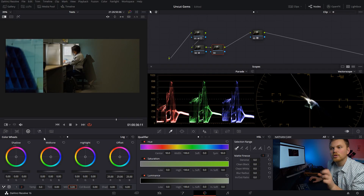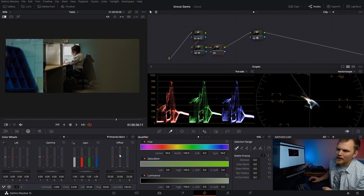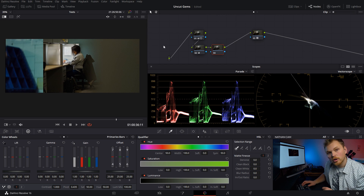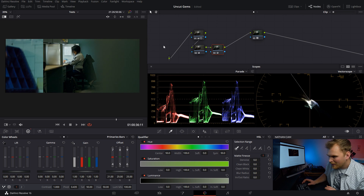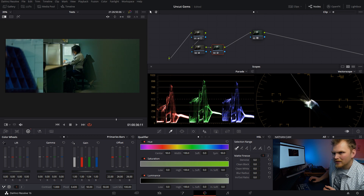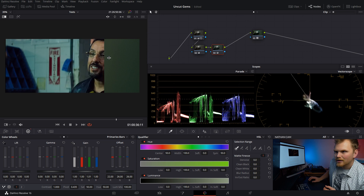Next, we're going to add in that nice blue color. The way I'm going to do that is with my offsets — I'll go into Color and click Printer Light Hotkeys, which lets you use your numpad. Press 4 to take down the red, press 9 to bump up the blue, and bring a little green in as well. I'm also going to add a little bit more green into my highlights. That's getting us very close.